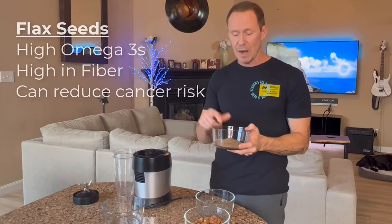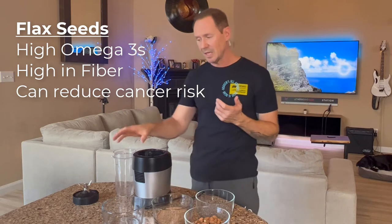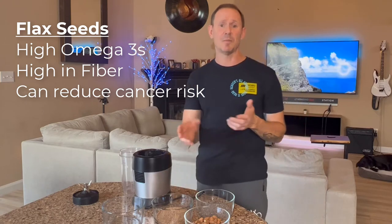Flax seeds — you can get them ground or whole. This is already ground, so I don't need to grind it much in the blender. They're high in omega-3 fatty acids, and they help decrease cholesterol deposits in blood vessels. They can even reduce cancer risk, and they're high in fiber, which will reduce hunger.